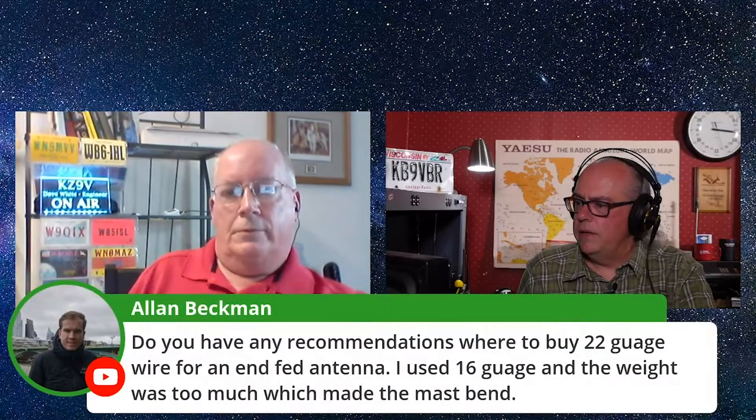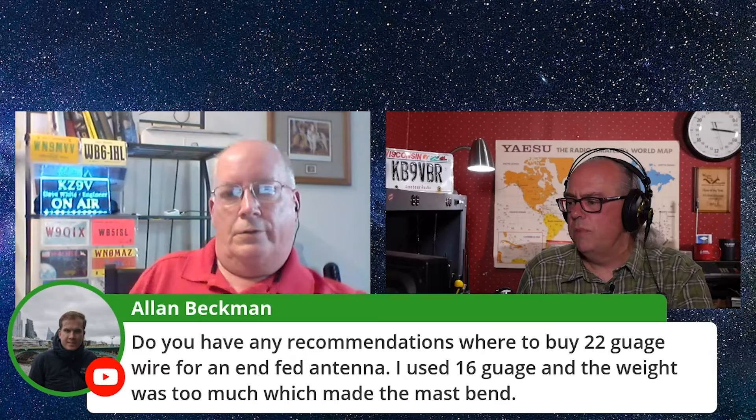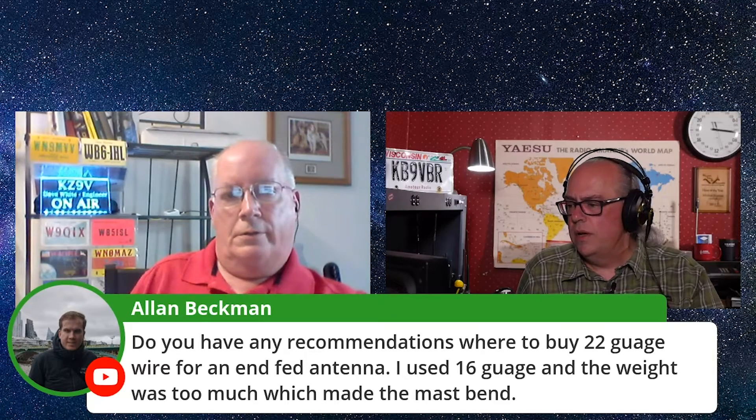As a follow-up, Alan also asks: do you have any recommendations on where to buy 22 gauge wire? That's a good question. I think you can find it online — Amazon, probably. There's a website called The Wireman, like wireman.com or something. I know I bought really light gauge copper from him — he specializes in antenna wire. I bought several spools of copper from him.